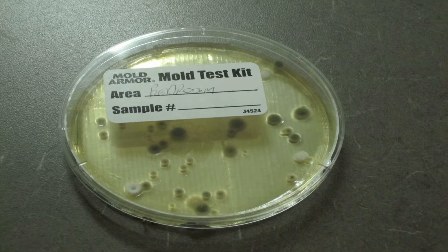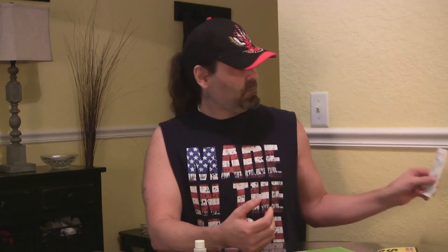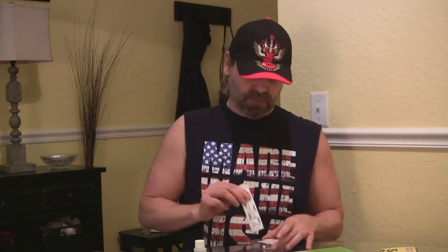Another type of test you can do is if you suspect mold on a wall or in a shower. You take the swab, swab the area, then put the tip of the swab in the petri dish. Cover it up, let it sit for the allotted amount of time, and look at it in two or three days.